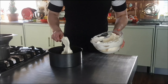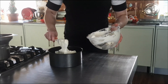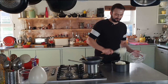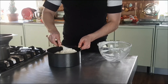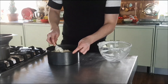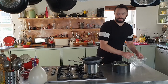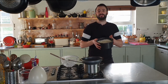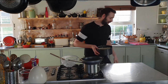Just top the base with the cream cheese mixture and smooth it out. Gorgeous. Back into the fridge with this, just until everything firms up, and then it's ready for the topping.